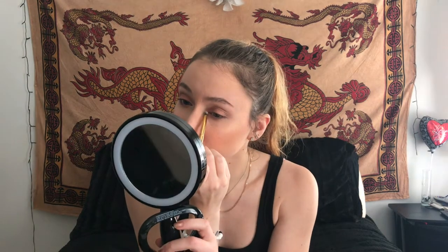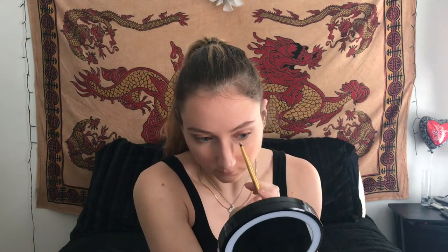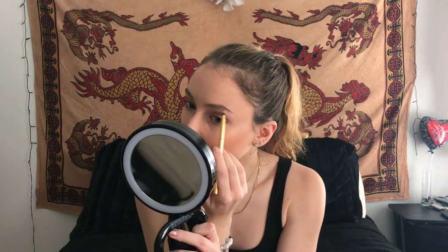Now I'm going to go in with an even smaller brush and put the illuminator on my inner corner and underneath my brow bone. This is nice because it has a goldish tint to it, so it just blends everything together really nicely. And then a little bit under the brows now that they're done.